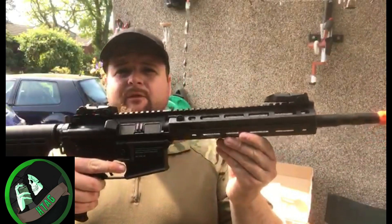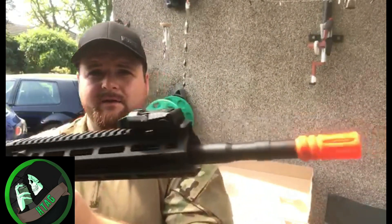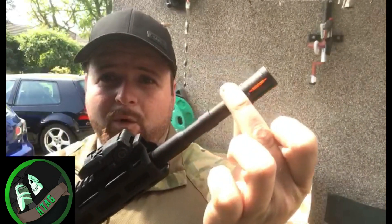The M4 carbine itself has got flip-up front and rear sights, and it has got an orange tip. Tippmann being an American firm, that's part of their legislation. But thankfully we are supplied with a black one, which will look a lot better.